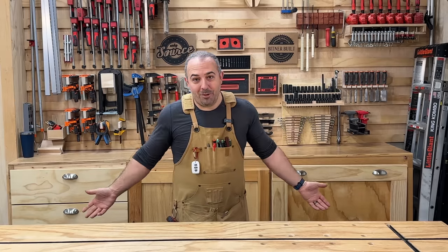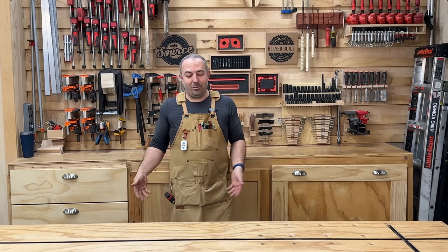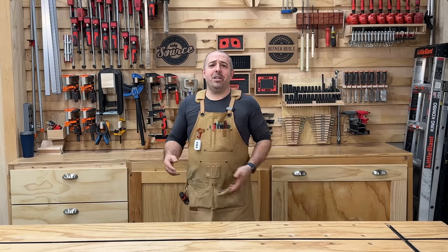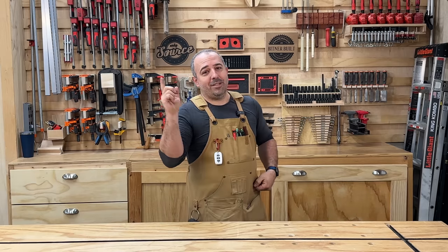We have a cool community growing on this channel. It's so new but I already have wonderful people like Spencer participating. Make sure you like and subscribe so you can participate with everybody else and see when the next video comes out. As always, stay safe in the shop and I'll see you in the next video.